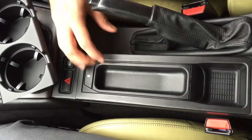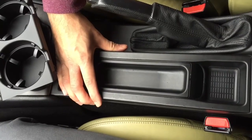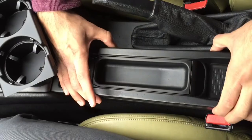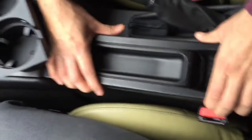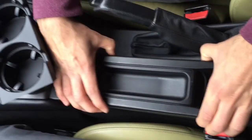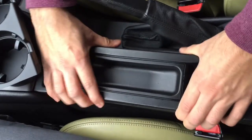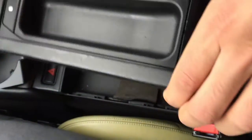In order to remove the phone holder or whichever housing you have at the time, you need to grab the edges and push it to the point you are able to wriggle out the console section.